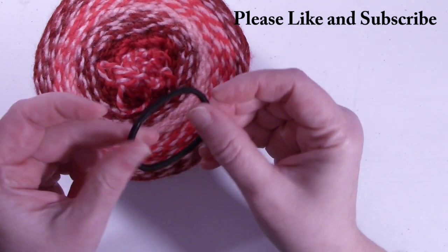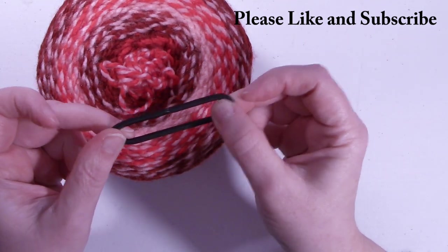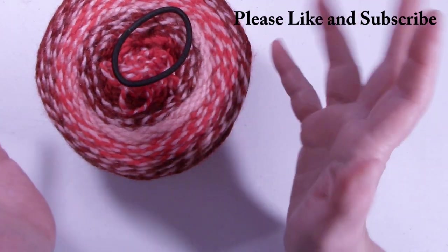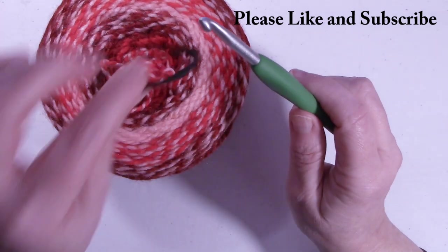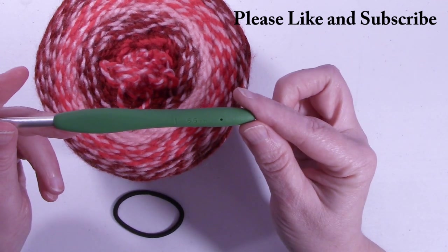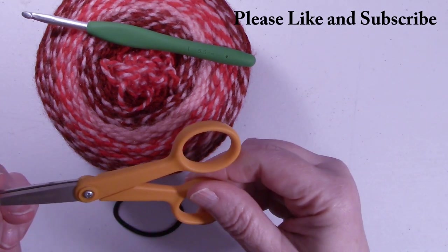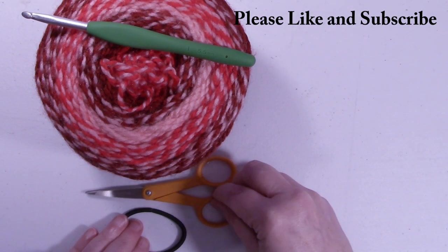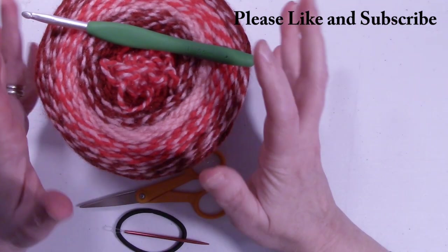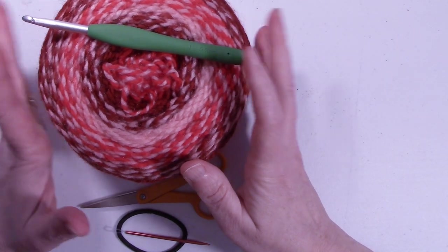You are also going to need an elastic hairband. It doesn't matter what color it is, just any cheap little elastic hairband — you can get these at the Dollar Tree. I used an I 5.5 millimeter crochet hook, a pair of scissors, and a yarn needle to weave in your ends. So let's grab our hooks, grab our yarn, and let's get started making a plastic bag holder.